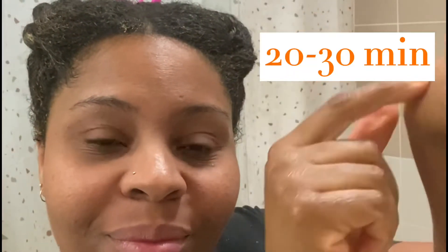Toute ma tête est faite, l'application est faite. Ça prend un peu de temps mais franchement, c'est pas la mort. Toute ma tête est faite et on va laisser poser 20 à 30 minutes — c'est amplement suffisant. On se retrouve pour voir le résultat final, les cheveux rincés.